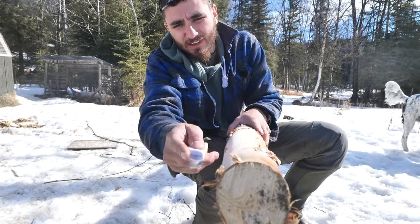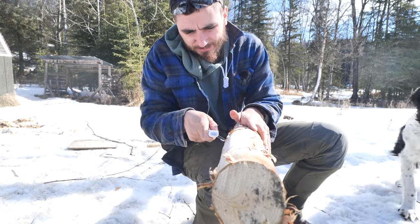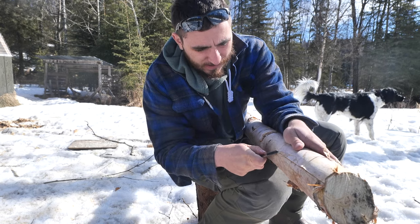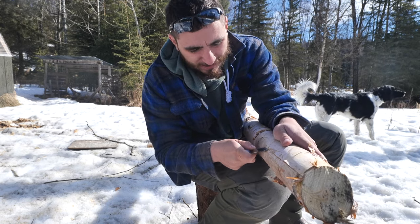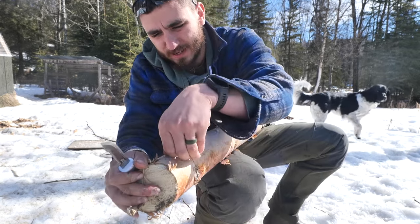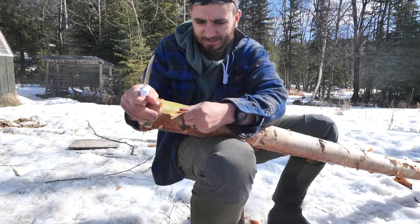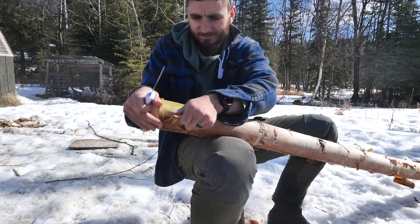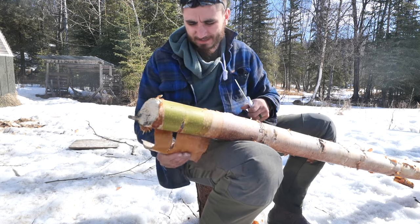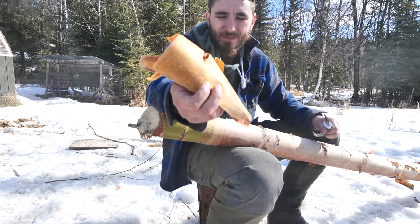I'm just going to take my knife and cut a line down the side of this log. This is not paper birch — this is Alaskan yellow birch. So it's unlikely that I'm going to be able to peel off the entire bark in one go, but some nice big sheets for making things out of later would be nice. I can do all kinds of stuff with this.